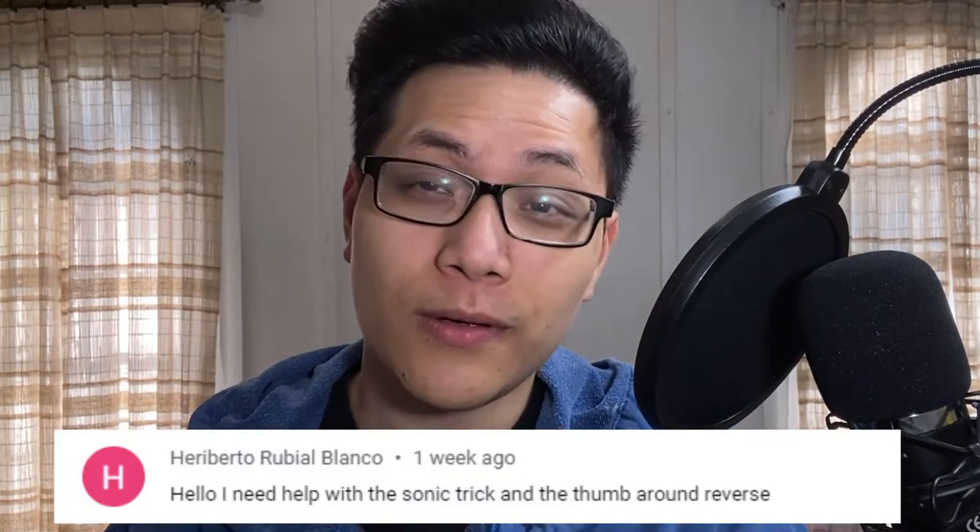Welcome back to another pen spinning video. For today we'll be doing a tutorial on the thumb around reverse. We'll be doing this because of Heriberto — I'm sorry I've butchered your name. I took Spanish 1 and 2 in high school, so yeah. For anyone who needs help doing the thumb around reverse, this video might help you.